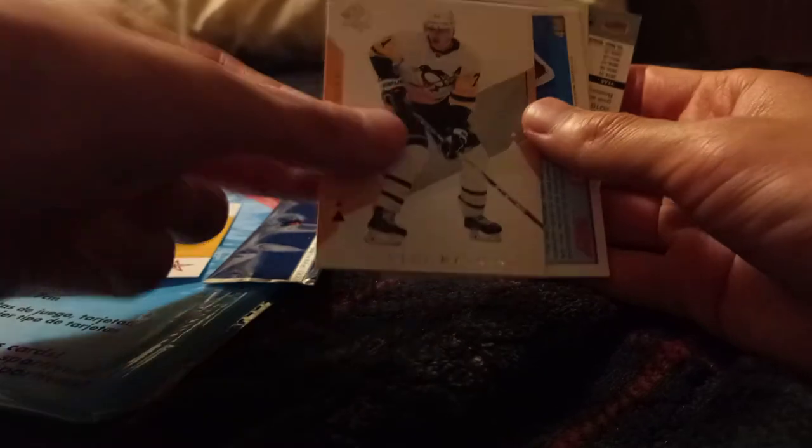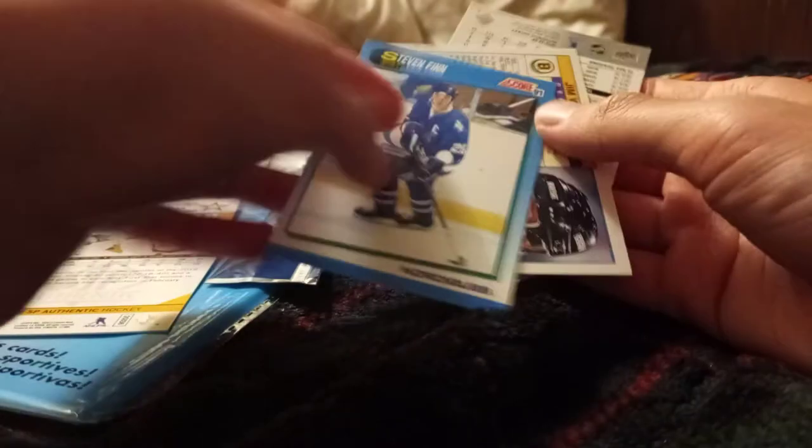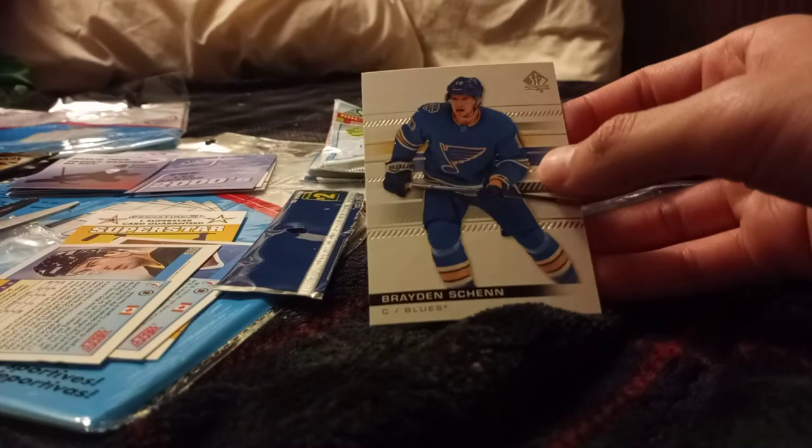Alright, last pack. Let's see what Superstar I got this time. I got Evgeny Malkin. Steven Finn. Nordic. Boston Bruins Jim Weimer. And Brayden Shen — I don't know how to pronounce that. That does it for the $2 pack. I got four, plus three — that's ten cards, plus the fifteen pack. Eleven plus fifteen, that's twenty-six cards. Pretty good, I guess.